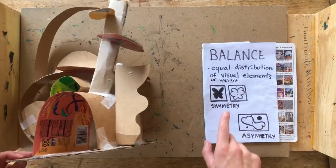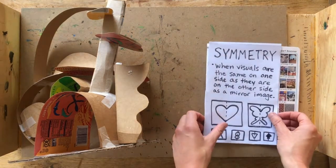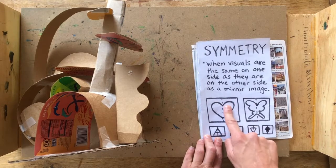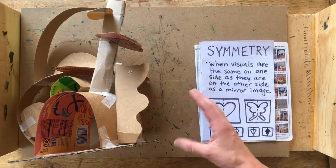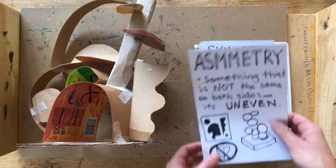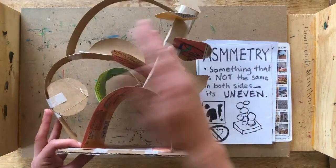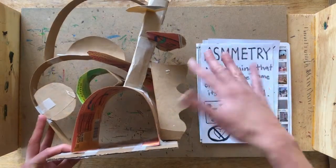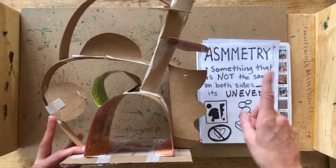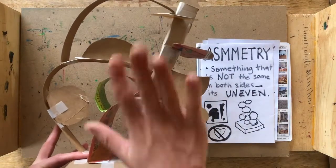Now there are two ways that artists can balance something: using symmetry or asymmetry. Last week we talked about symmetry, which means when one half of something is the exact same as the other half, only flipped to be a mirror image. However, we are not going to use symmetry today. We're going to create our sculptures with asymmetry, which means when something is not symmetrical — when both sides are not the same. Asymmetry can mean it's somewhat uneven, but just because something is asymmetrical does not mean it can't balance. Our challenge today is to create an asymmetrical sculpture but still allow it to balance.